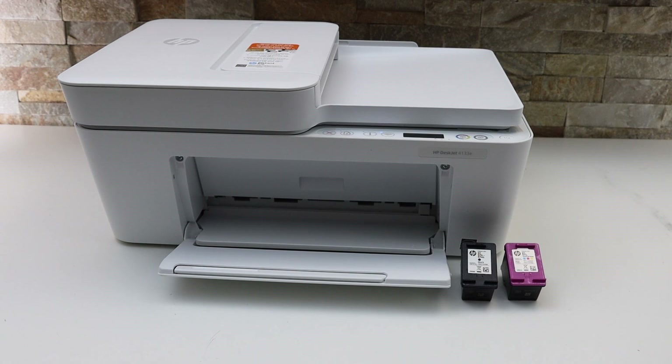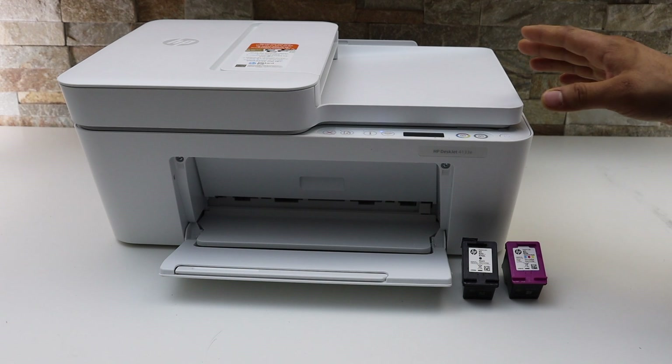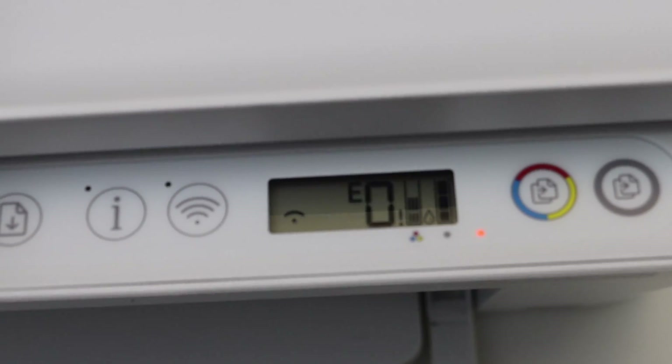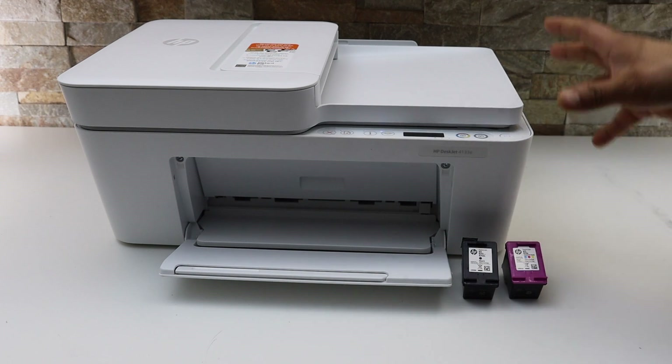In today's video I'm going to show you how to bypass the setup ink cartridges in your HP Deskjet printer. It's displaying error E0 with the flashing lights. You may need this when you don't have the setup ink cartridges.